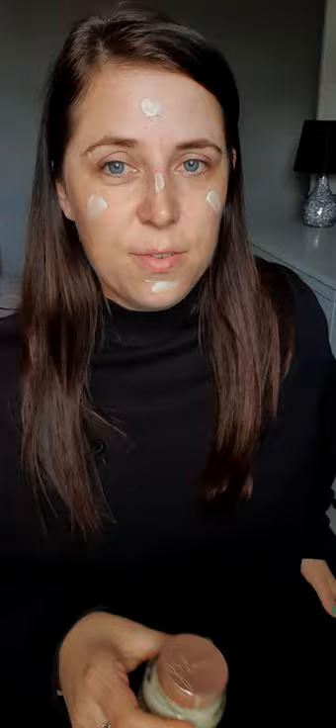So once all that is done, I'll go in with the Lisa Armstrong primer first. This is a moisturiser as well as a primer and it smells really nice. This has been compared to the Bobbi Brown, which is £45, so a massive saving if you like the Bobbi Brown.